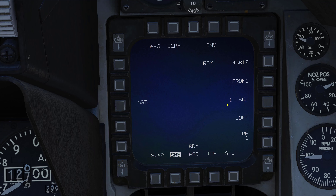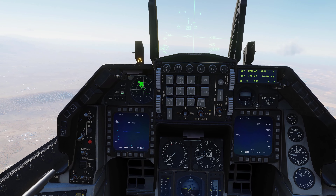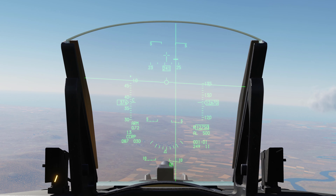Let's look at some other information. Since we're using the GBU-12, let's talk about the HUD. First we have our bomb steering line — this is based on the current location of our TGP as it slaves to the currently selected waypoint in CCRP mode. The idea is to take this big long vertical line and put it right in the middle of your flight path indicator and hold it there until your bomb is released.